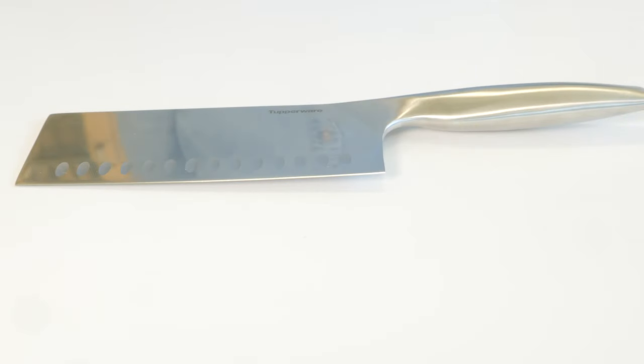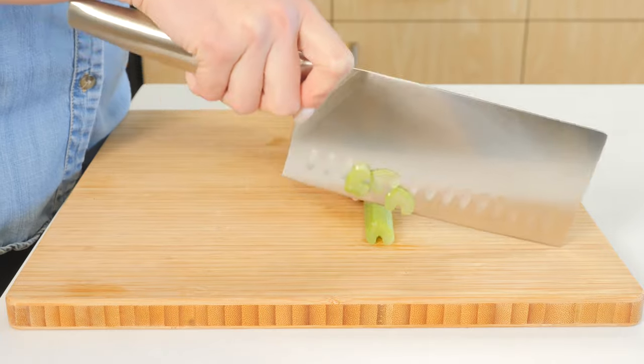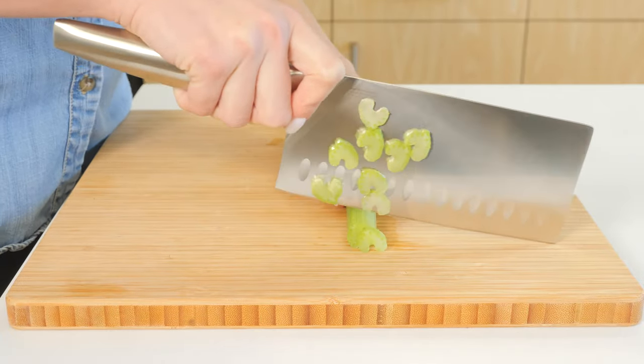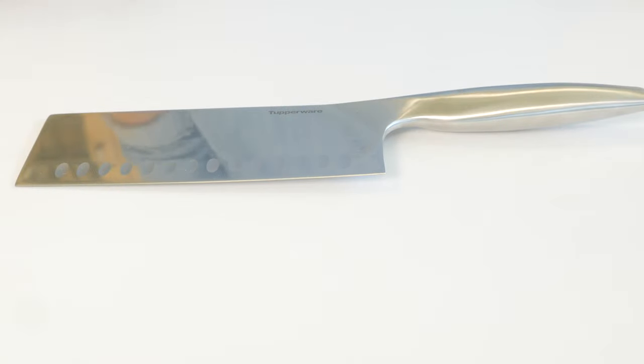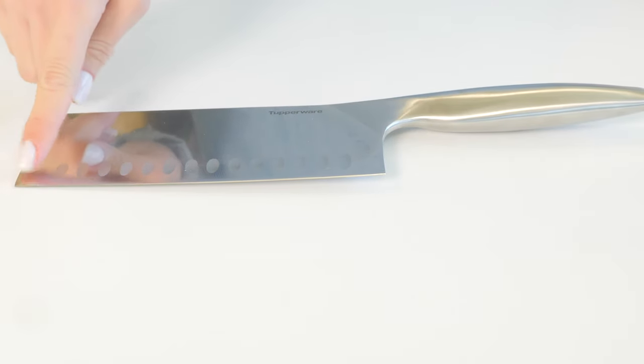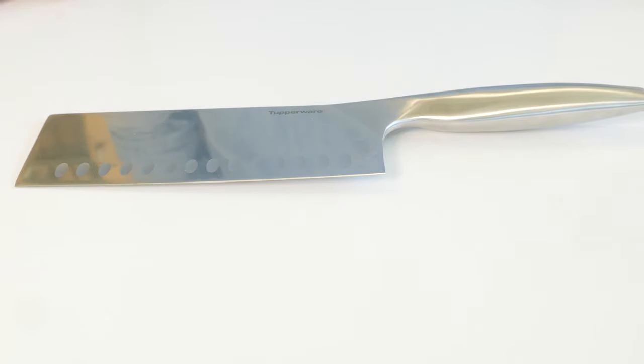The vegetable cleaver excels at all kinds of basic cutting tasks like chopping, mincing, slicing, and dicing. The straight blade is ideal to cut long vegetables easily and uniformly. Also, for some Asian cultures, it is used as a chef knife substitute.